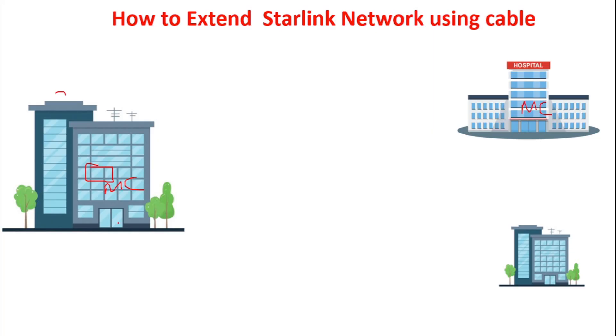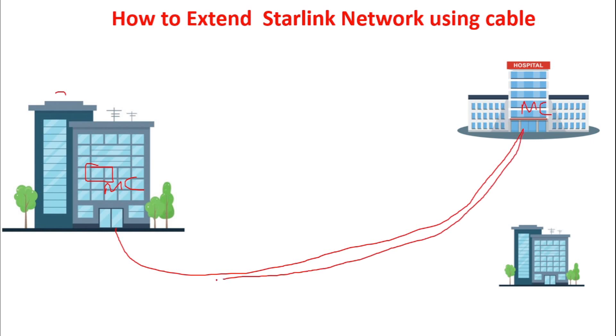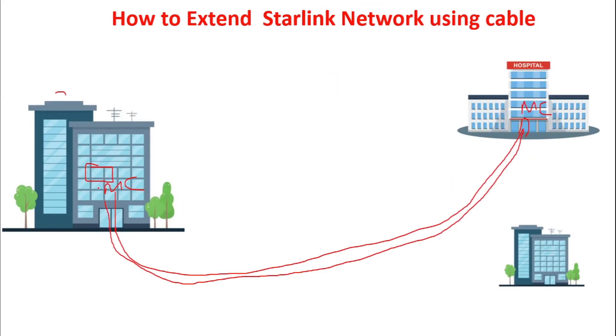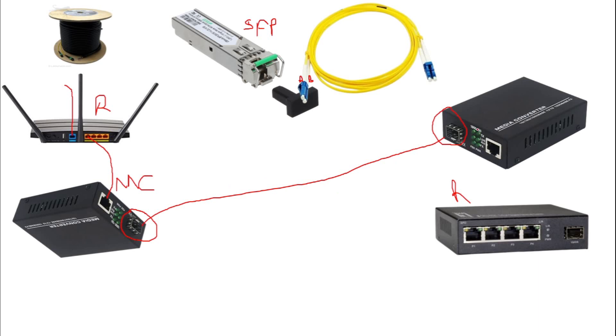Unlike ethernet cable, fiber cable can be buried in the ground — it has the capability to survive when buried. So you can bury your fiber cable from Building A to Building B. This fiber cable runs from the media converter in Building A's office to another media converter in Building B's office. From that second media converter's ethernet port, you run another ethernet cable to a switch or router in Building B.